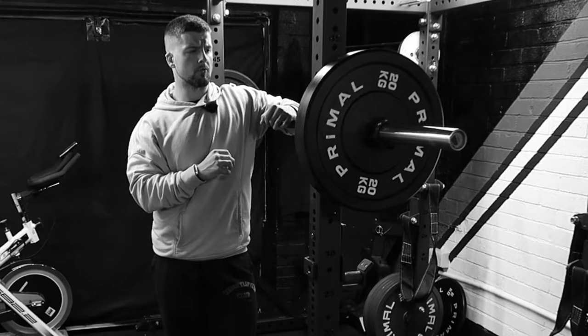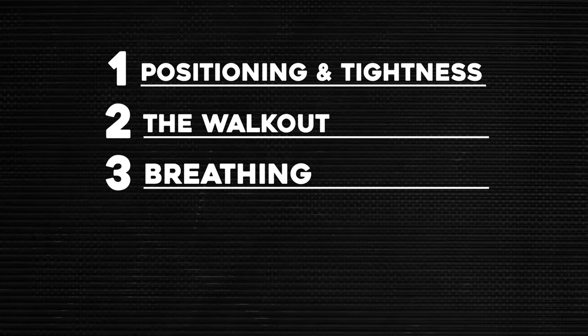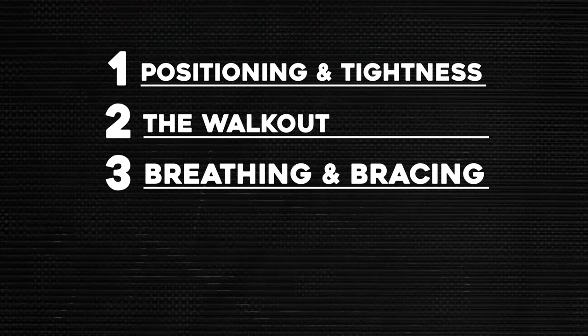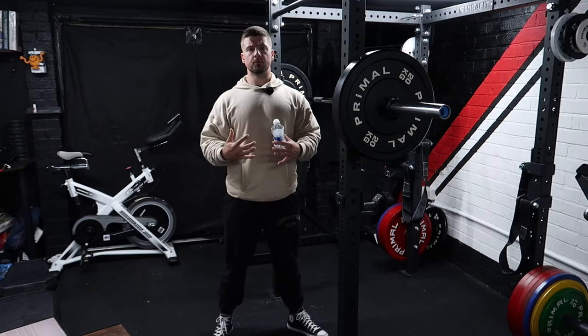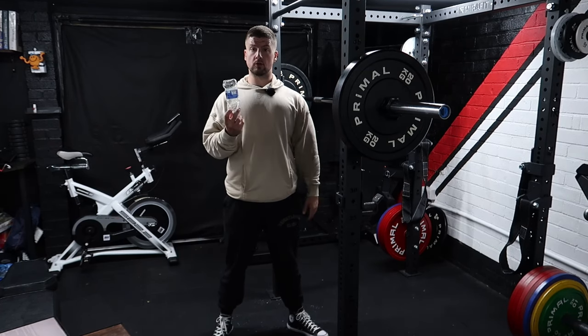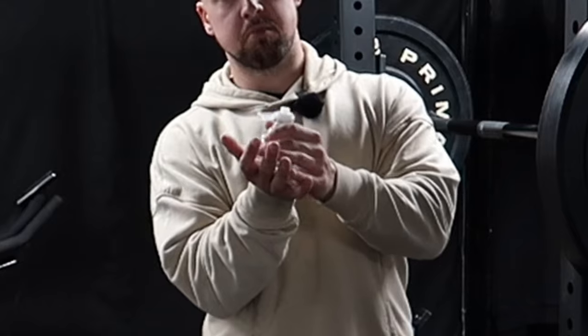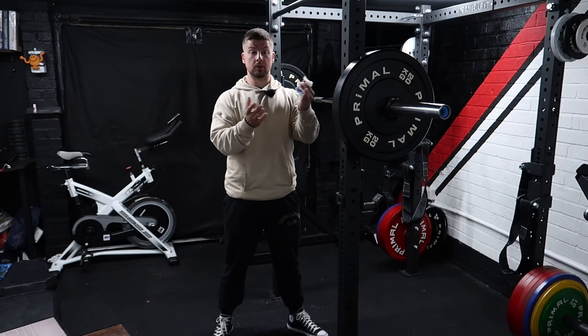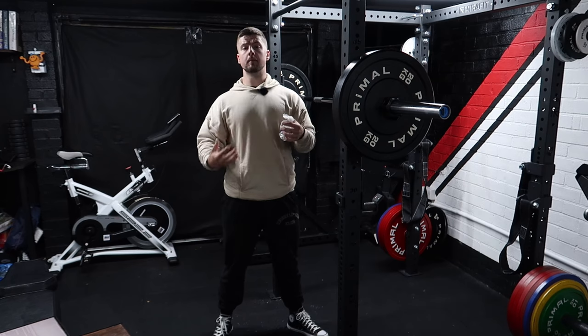Mistake number three is breathing and bracing. The reason I'm showing you a bottle is because when we want to brace efficiently, we've got to imagine ourselves as a plastic bottle or a can. If we have no air and we just squeeze it, that's what happens when we're not braced and there's no intra-abdominal pressure — IAP.